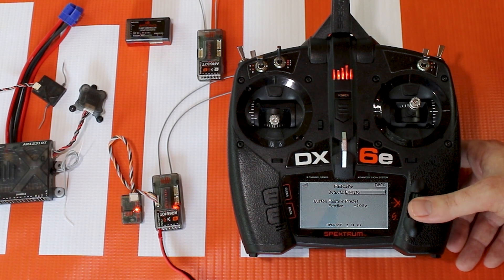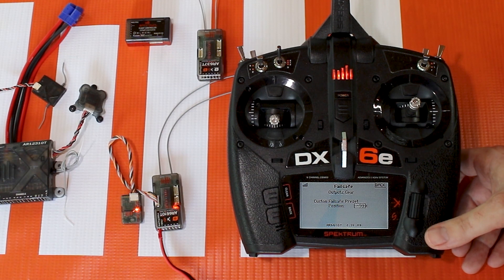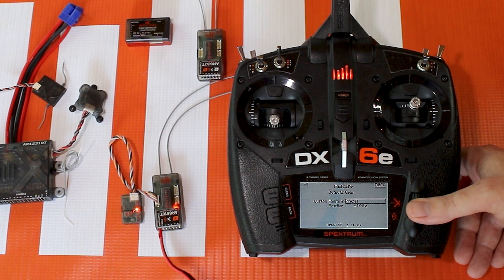So let's say like we were talking about with gear — go to gear and now it's on hold last. But if we go to preset, it'll set it to that preset value, or you can change the value here if you'd like. This is really helpful if you want to have your flaps, gear, or any other channel go to a preset location instead of hold last.